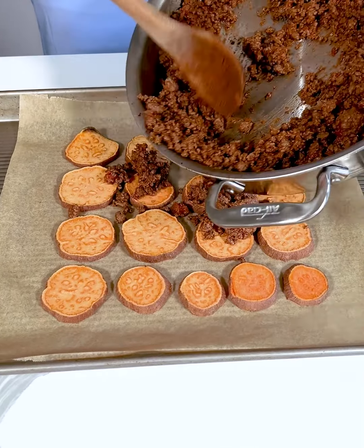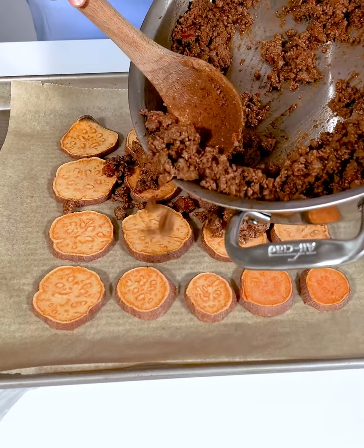I have my sweet potatoes lined up on a tray and I'm going to put this in the oven at 400 for about 15 to 20 minutes. Our sweet potatoes baked for about 20 minutes.